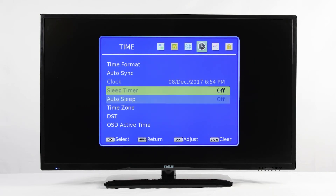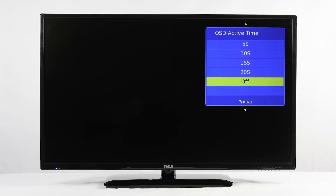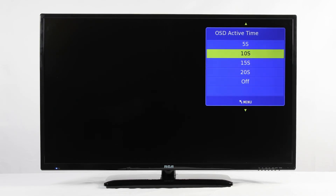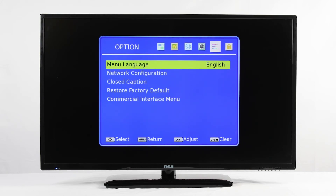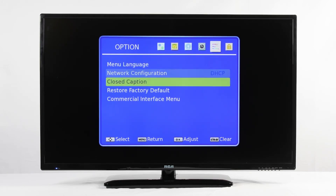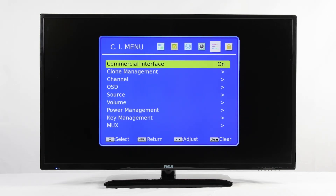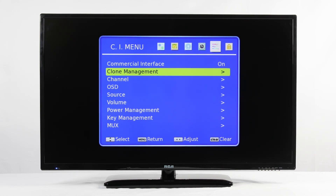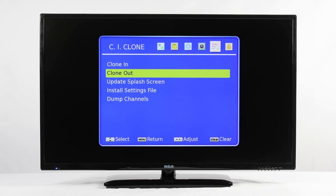We now need to go back and turn the OSD Active Time back on, as it controls other things. The default is 20 seconds. The last thing we suggest is to make a clone or save the settings to a USB. Arrow over to the Option menu and press OK on Commercial Interface Menu. Go down to Clone Management and press OK, then press OK again on Clone Out with your USB drive inserted into the TV. When it says OK, it has been successfully saved.